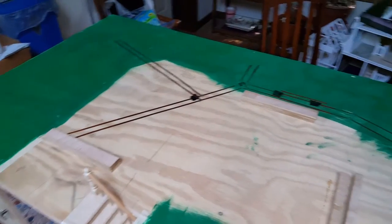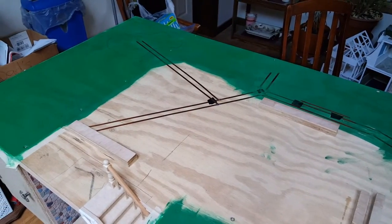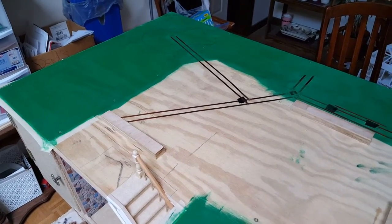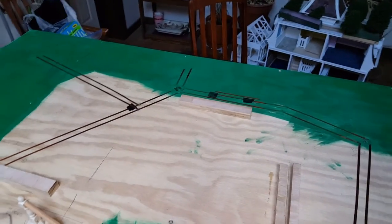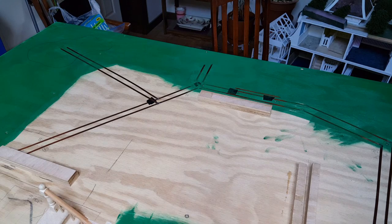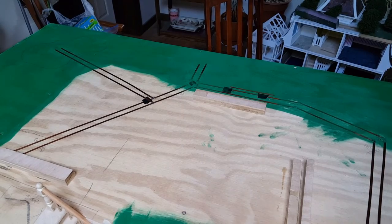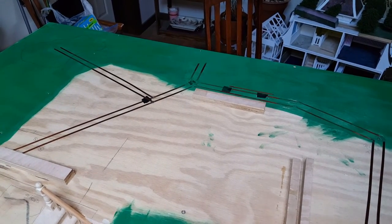Now I've got the top part all green where I want it to be. The brown in the middle is where the house sits, so we don't need to paint that. Once this dries, we'll go ahead and continue the process with the stuff that's going to go on top - the fluffy, grass-like material. We'll be right back after it dries.